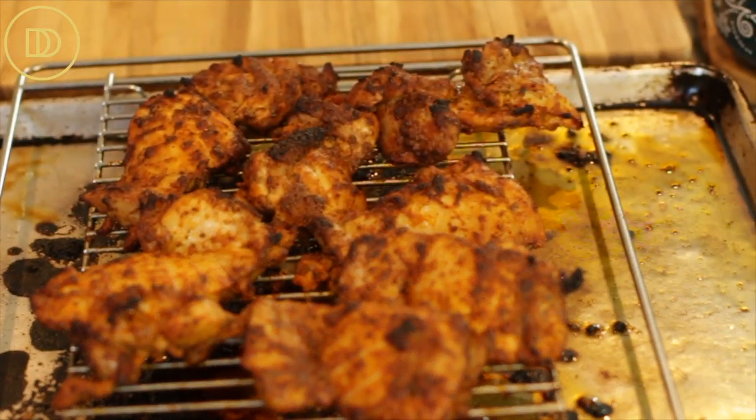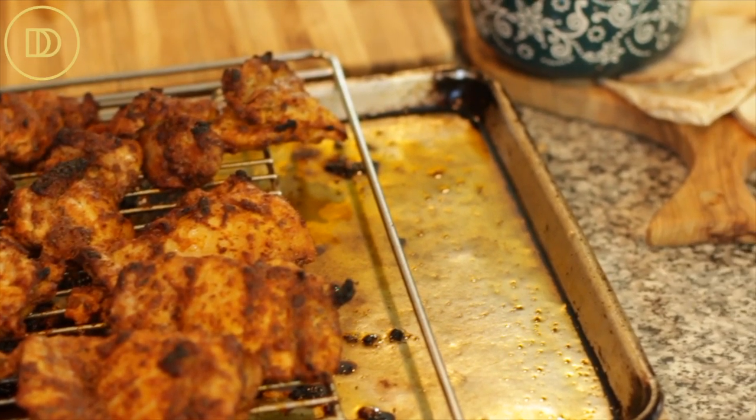I'm going to broil it for about 18 to 20 minutes, flipping the chicken halfway through. Once the chicken is ready, take it out of the oven and let it rest at room temperature for at least 10 minutes before slicing. The chicken should have developed some beautiful color on top — even some dark crispy bits here and there — making it so flavorful and delicious.